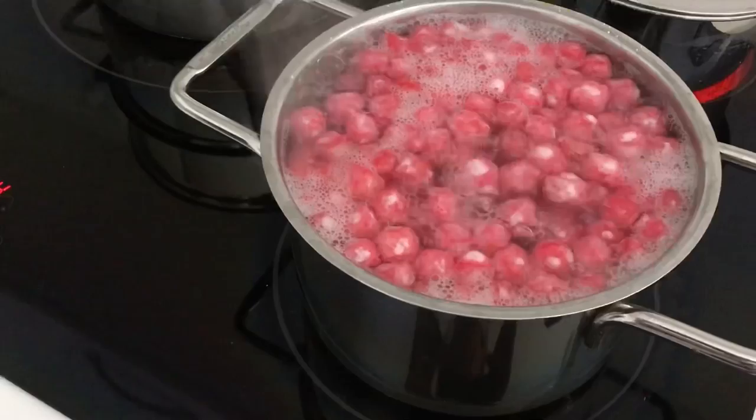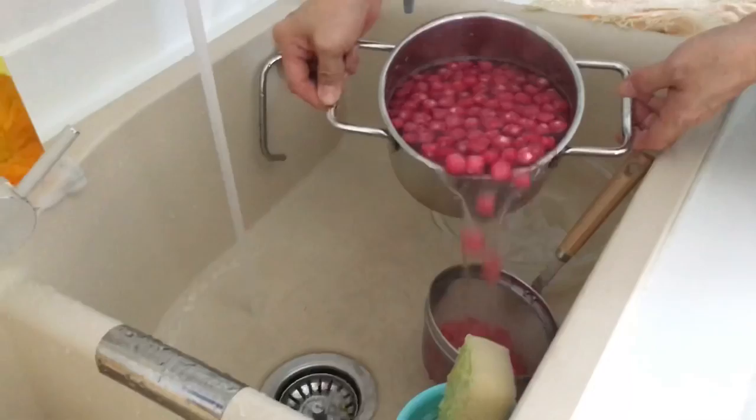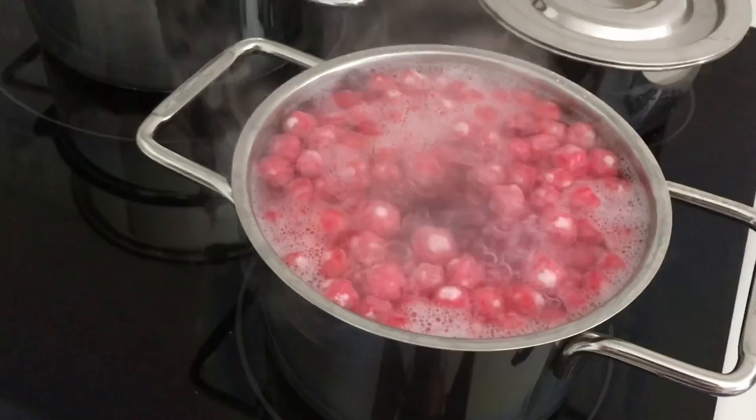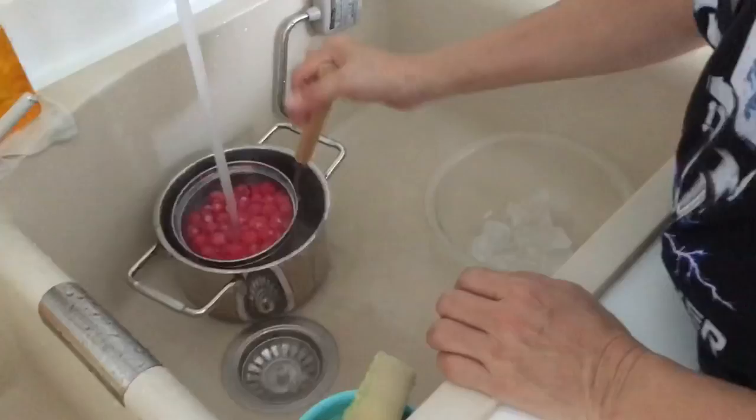Next we bring a pot of water to boil and carefully pour them in, boiling for a few minutes or until the tapioca starch turns clear — that's when you drain it. Tapioca starch turns clear and also gives a really nice chewiness to the desserts.